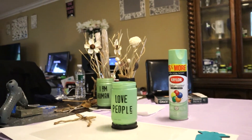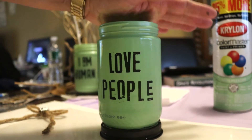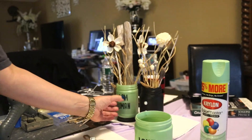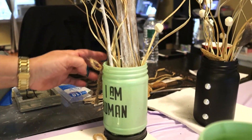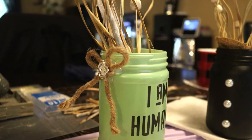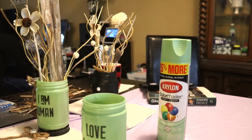Okay, and that's what that looks like. Now, as I'm looking at this jar, when I decorated it I put the bow on the side because I didn't want to cover the 'I am human' — you see that. So I'm going to go ahead and do the same thing but put the bow on the opposite side.